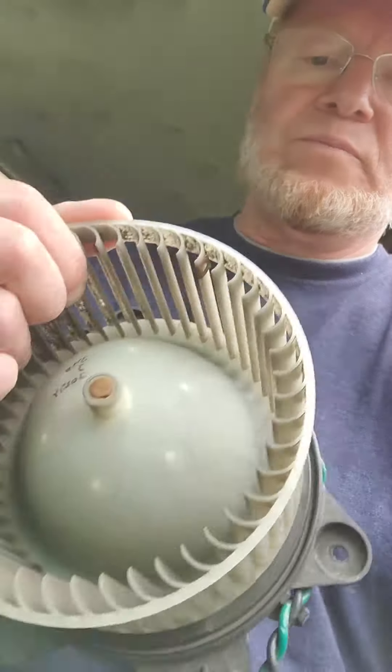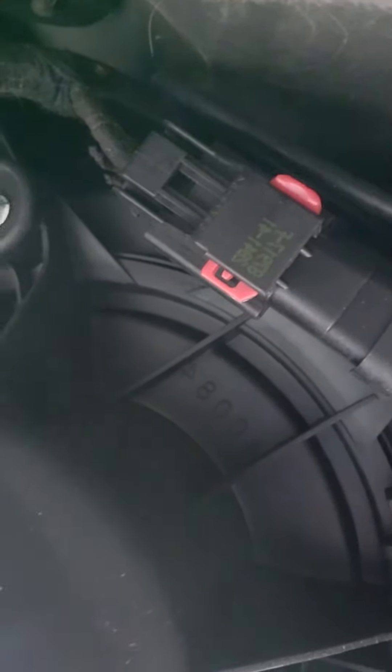I pulled that out — it was pretty much frozen solid, couldn't turn it. Three screws, eight millimeters for the socket, pulls it right out from under the dash. I've already replaced it, so you can look under there — that's the blower motor. There's one screw in the back; to get at it use a flexible extension, quarter inch. Take those three out. It's got a standard molex connector — push the lock tab out, squeeze it, pull it apart.